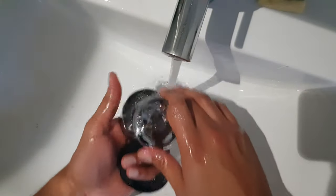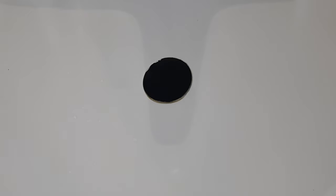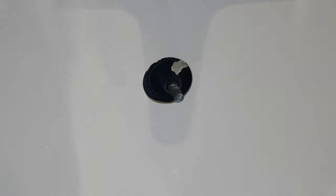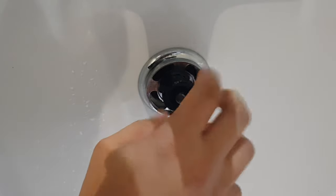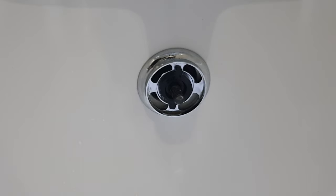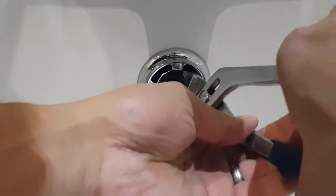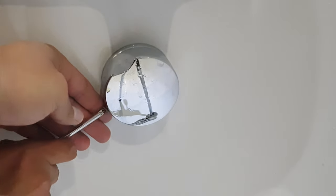Now I can go ahead and reassemble everything against the bath. I'm just going to bring through the hole the unit that turns everything in and out, then bring that through. I've placed the shield over the top and I'm going to go ahead and screw this in nice and tight. I'm going to use my adjustable spanner or pliers to just tighten it slightly. And then finally I can place on the cap — placing it over the top and then screwing it in, as there's a Phillips screw in there, and then tightening it.